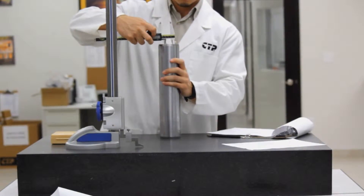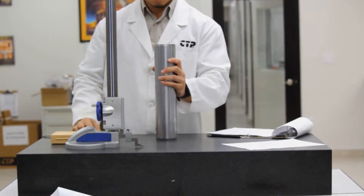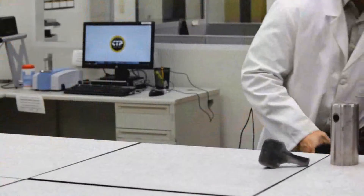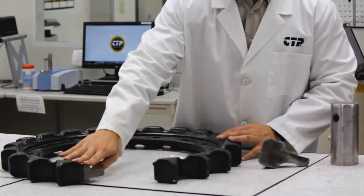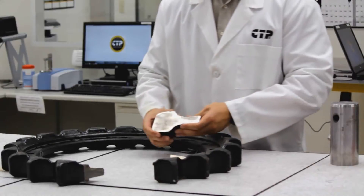All our findings are documented and compared to our technical drawings and manufacturer's specifications to validate the process. We receive the parts back after being sent to our machine shop. The samples needed to be cut so we could perform hardness testing, as well as a metal composition analysis.